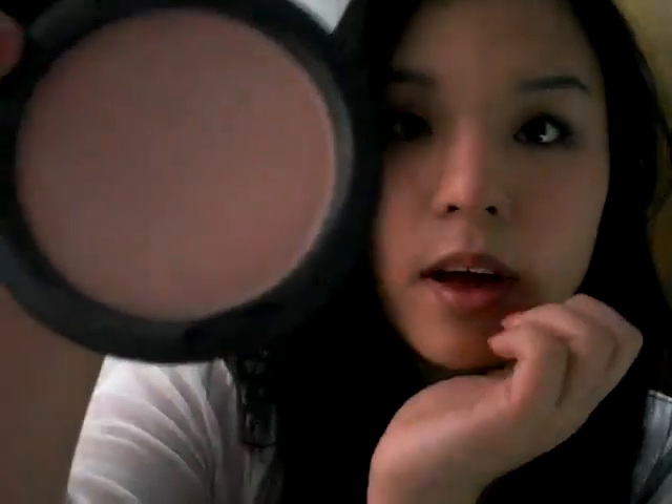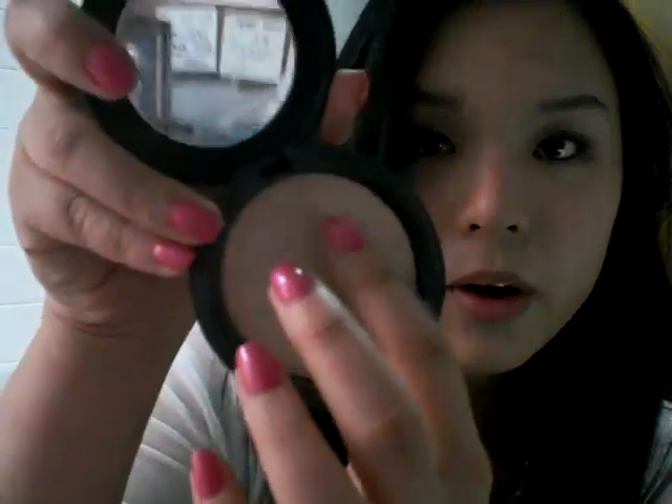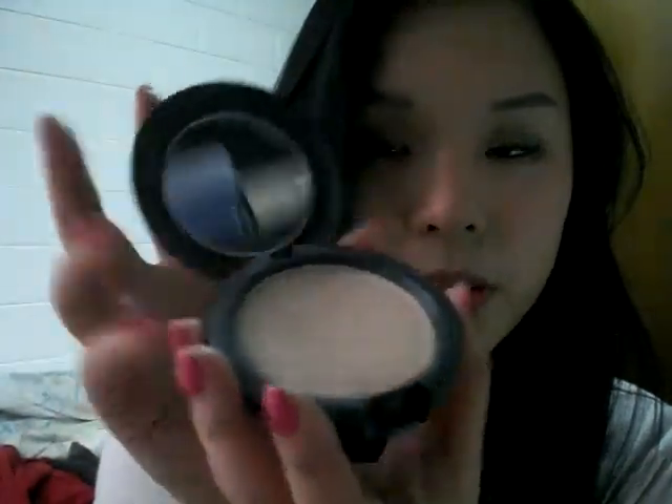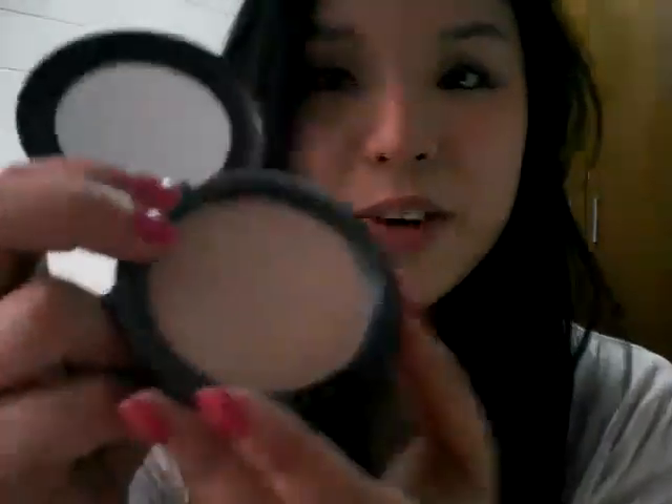I'm just going to show you what is inside. Here you have the Blot Powder, and here you have a circular mirror that you can use. I usually use this in the bathroom or restrooms outside because I don't like putting my makeup on in public — it's just kind of weird. But I've nearly hit pan on this product, that's how good it is, and I use it every single day.